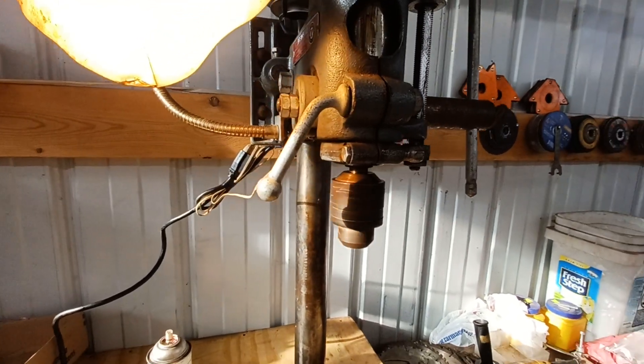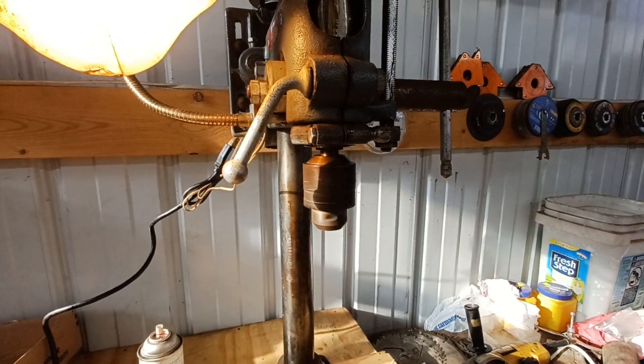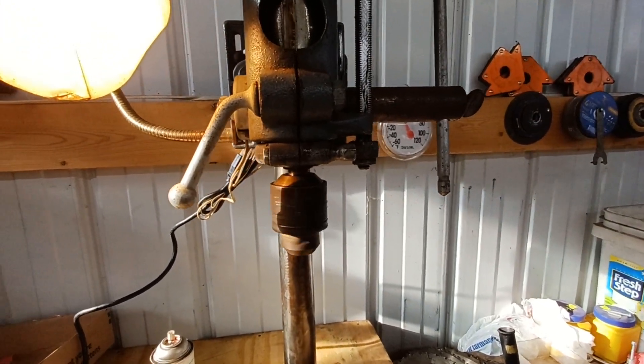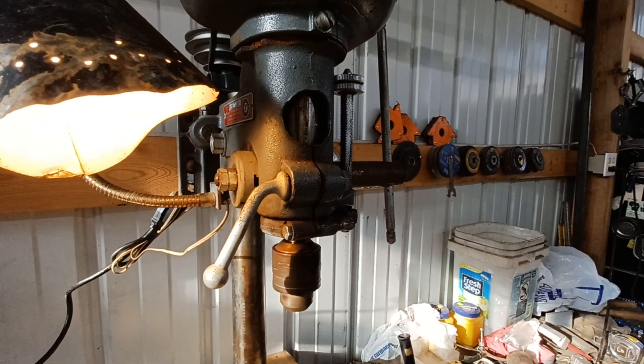Put some penetrating oil on the chuck — the old Jacobs chuck. Did have an original Jacobs key for it, so perfectly matched key. Just get a little bit of oil worked in there and hopefully it'll clean up.